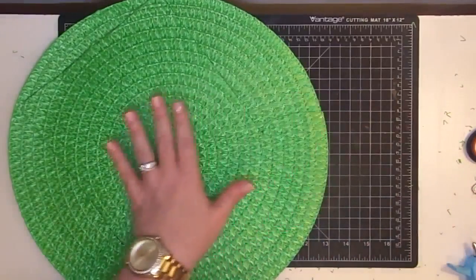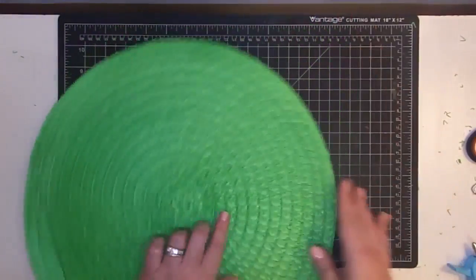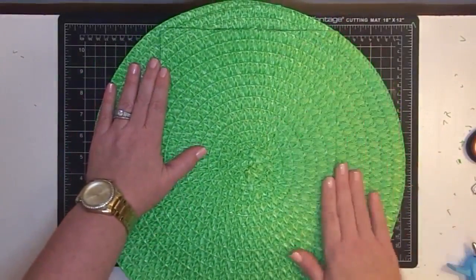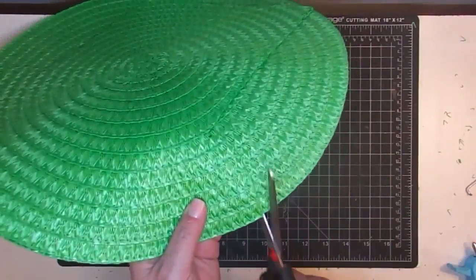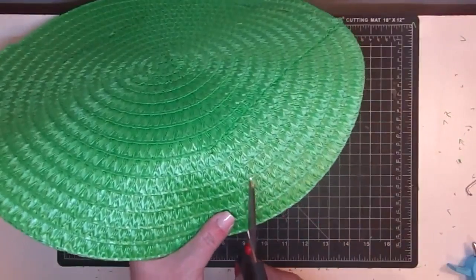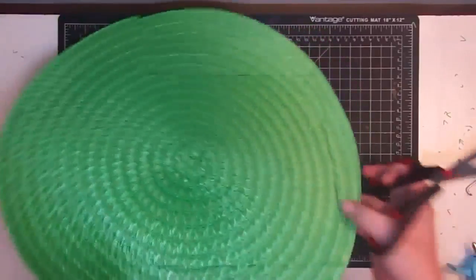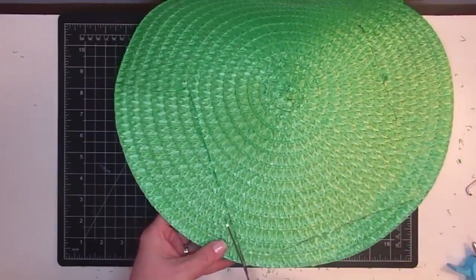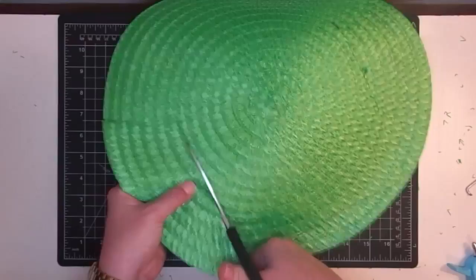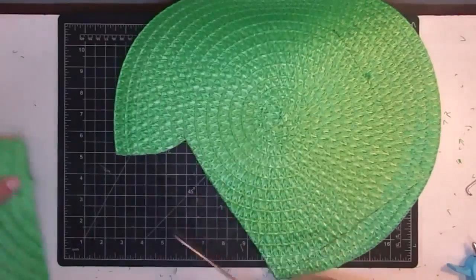Now we're getting somewhere. Let this cool completely — let your hot glue cool until it is totally sealed up. I left this one edge open because we're going to stuff it. Once your hat is all glued into place and cooled, take your scissors and cut the excess away. Mine is cool now. I'm going to start in this corner and cut where my first piece is — this way I know they match up instead of trying to cut two pieces separately. Your hot glue kind of stabilizes it so it doesn't move around, and you can just cut away.